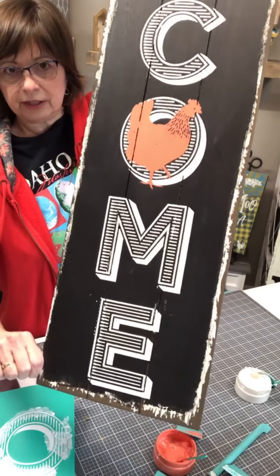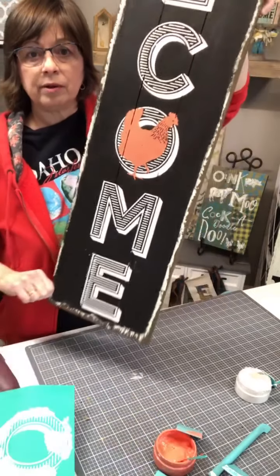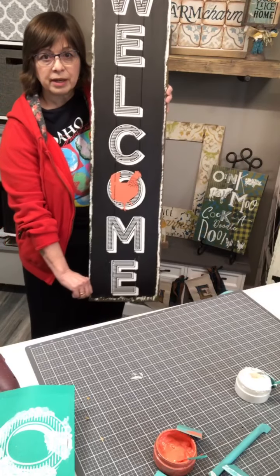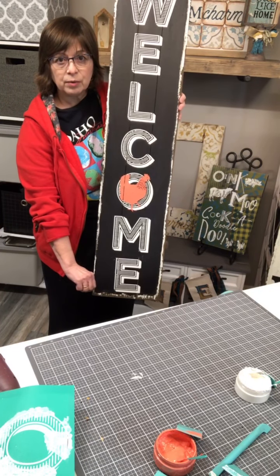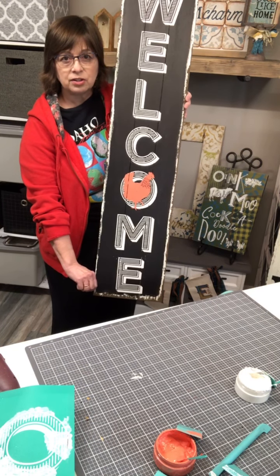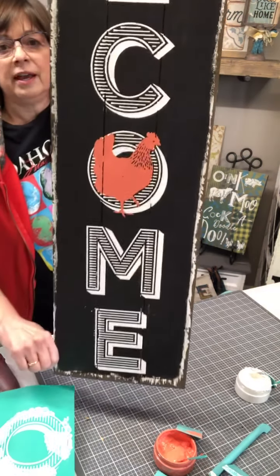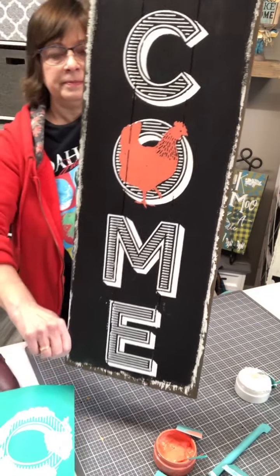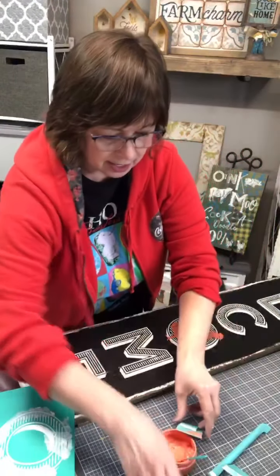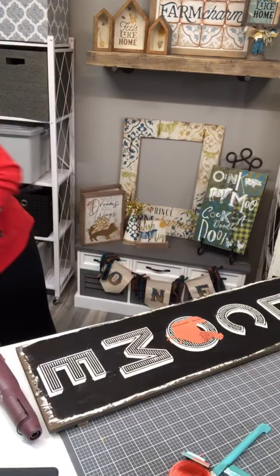Yes, I do love this font — it has a lot more character than our other welcome font. I'm going to dry it really well and then put on dark wax just to age the white paste a little bit. Doesn't that make a difference having that O behind the chicken? We'll set everything aside, dry really well, and then put on some dark wax and we'll be done.